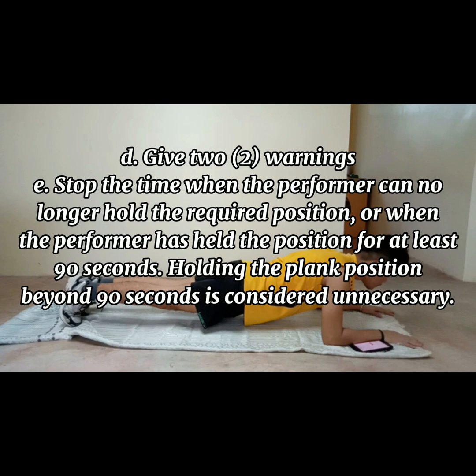Give two warnings. Stop the time when the performer can no longer hold the required position, or when the performer has held the position for at least 90 seconds. Holding the plank position beyond 90 seconds is considered unnecessary.